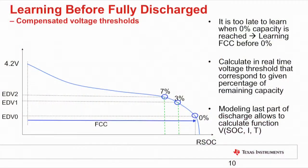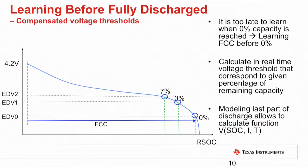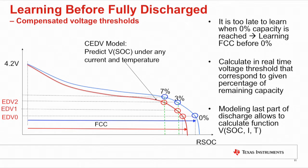TI's battery fuel gauges solve these complex issues through superior data acquisition hardware combined with superior algorithms. The first algorithm is CEDV — the compensated end-of-discharge voltage method — where current integration is employed for gauging. To overcome the sync issue, towards the end of discharge, the voltage thresholds corresponding to 7% and 3% remaining state of charge are calculated in real time based on load and temperature, and the user is alerted prior to the battery reaching zero. There is a complex formula that accounts for self-discharge and temperature effects, and this method relies on learning full charge capacity by discharging the battery below 7% at least occasionally.